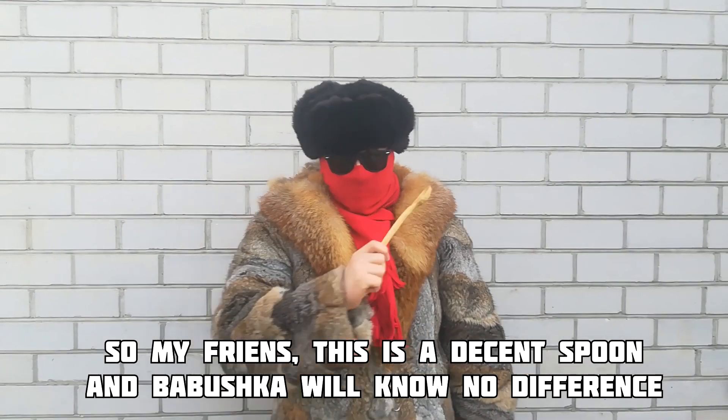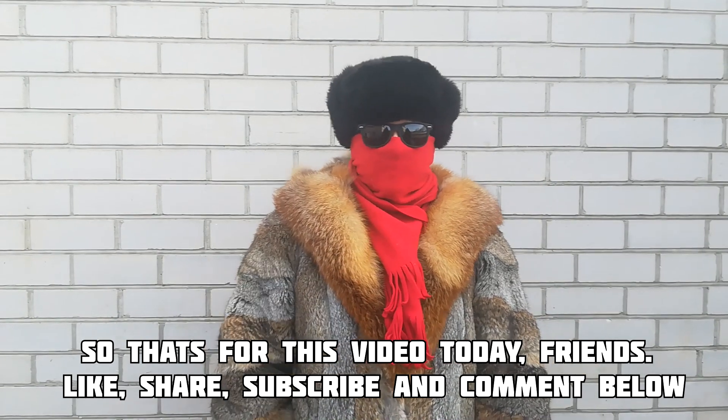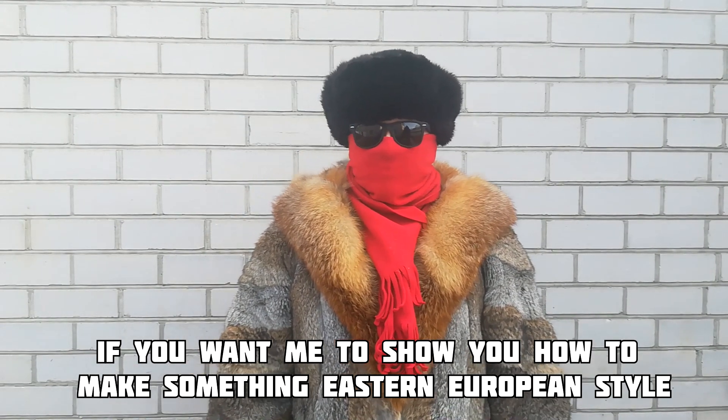So my friends, this is a decent spoon and Babushka will know no difference. That's it for this video today, friends. Like, share, subscribe and comment below if you want me to show you how to make something Eastern European style.